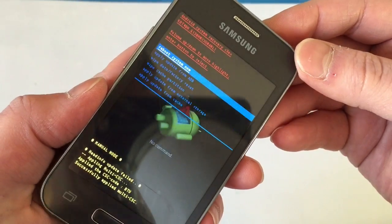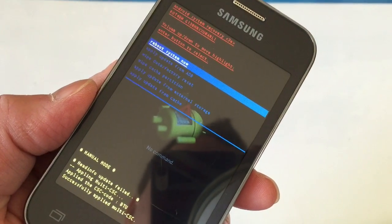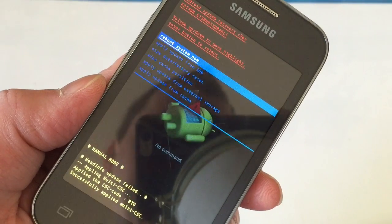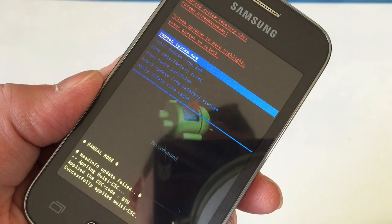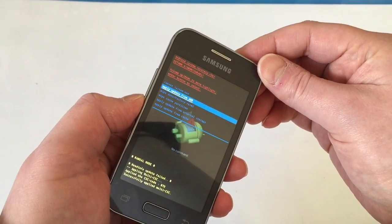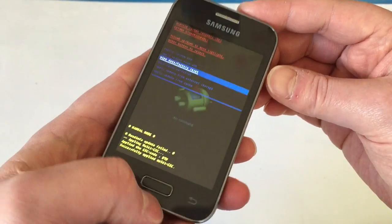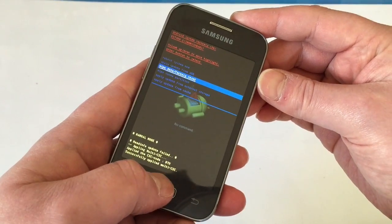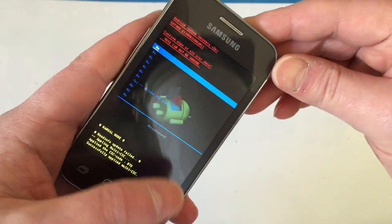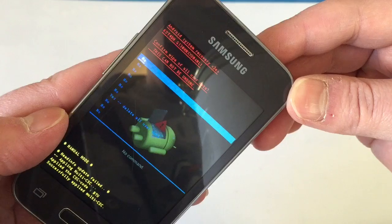As you can see, we're into this menu where we've got some different options. The one we want is the third one down, which is 'Wipe data / factory reset'. Use the volume button to scroll down and highlight that, then use the power button to select it.